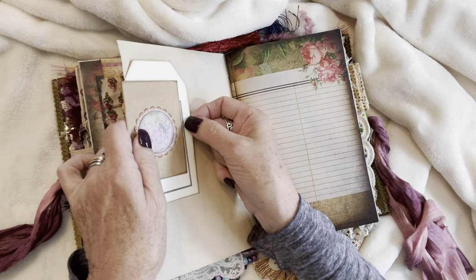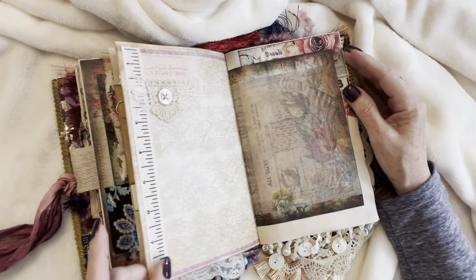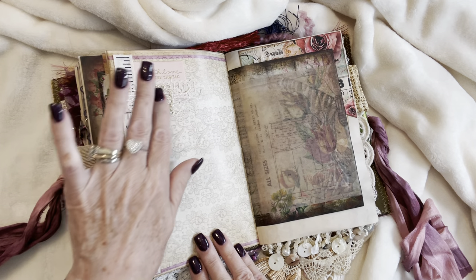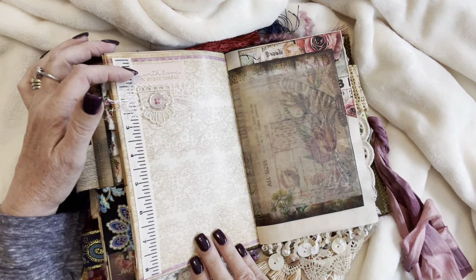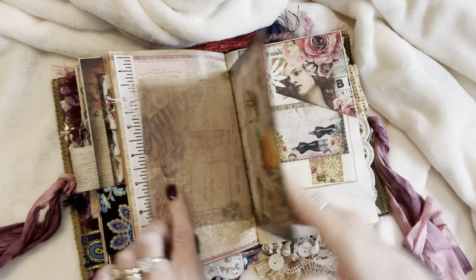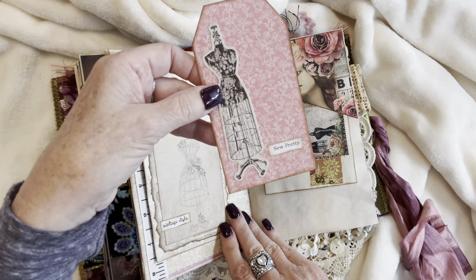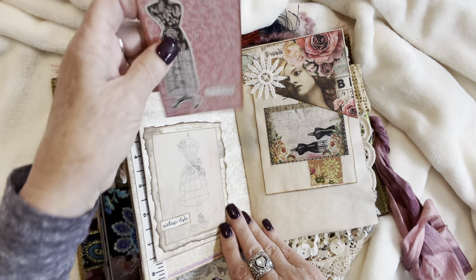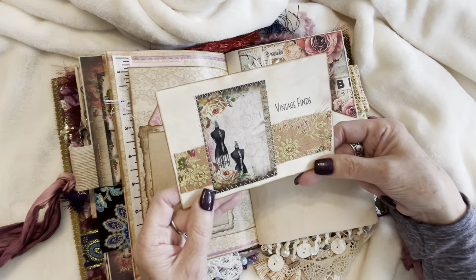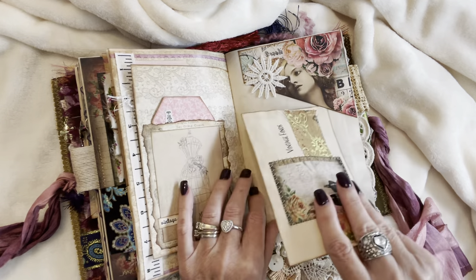Lots of journaling space of course — I always try and include that. Some measuring tape, ribbon, grosgrain ribbon, a little bit of a lace cluster here. And this label says 'With Love in Every Thread.' Vellum, beautiful image, the measuring tape on the side — vintage style. Here's a pretty pink tag that says 'So Pretty,' double-sided. This journaling card has some beautiful silk, the image, and 'Vintage Finds' stamped onto it — back of an index card.